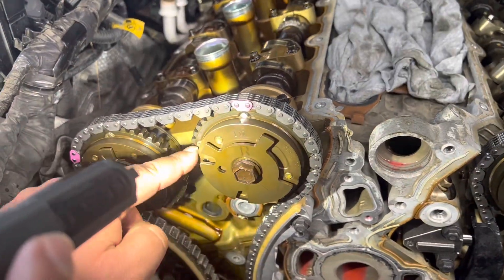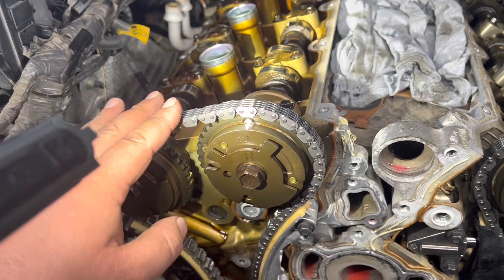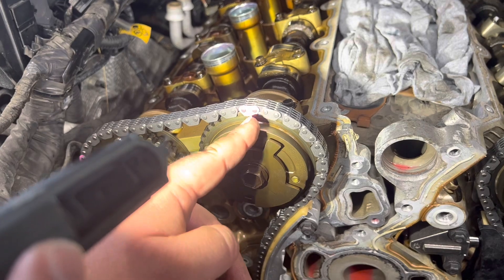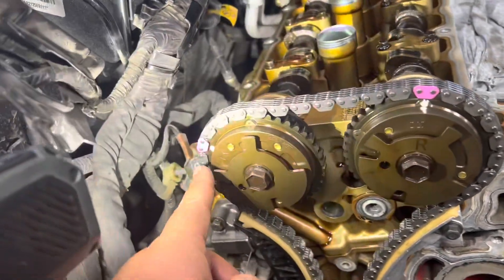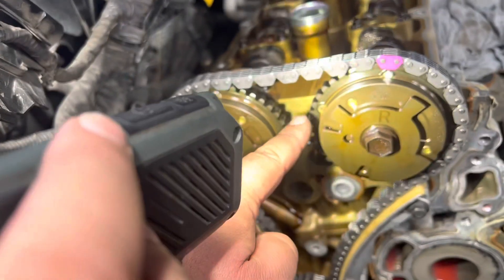On bank one, which is the right-hand side, it is the arrow, and that needs to line up with this chain link here. I've marked it — there's one here, one here, and you'll see the dot. We don't line that up on this bank.